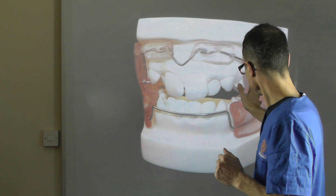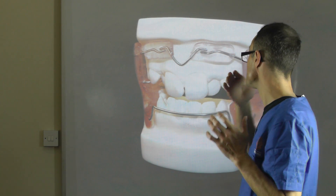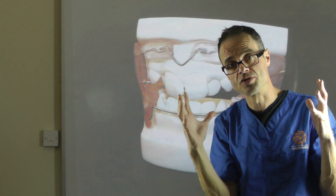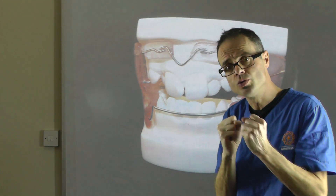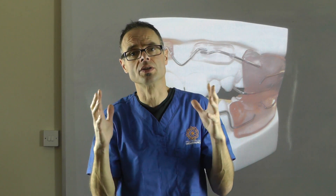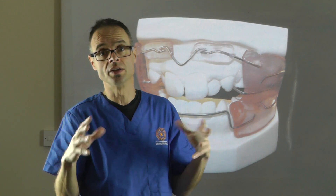The concept is that you have these buccal shields and labial shields that hold back the soft tissue. If you use these soft tissues, the buccal shields touch the skin, and over time will irritate the skin and it becomes sore.